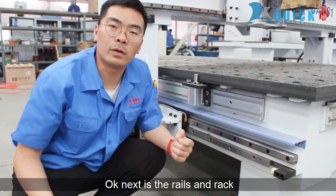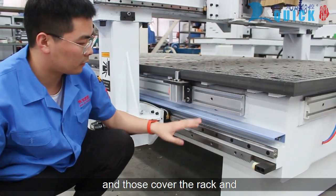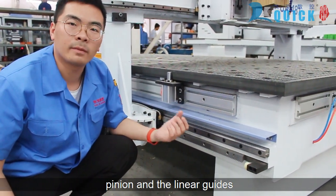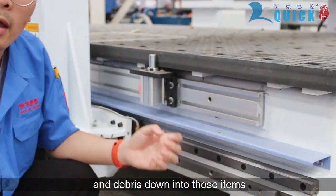Next are the wheels and the rack. Added covers protect the rack and pinion and the linear guides, so you don't get any dust and debris down into these items.